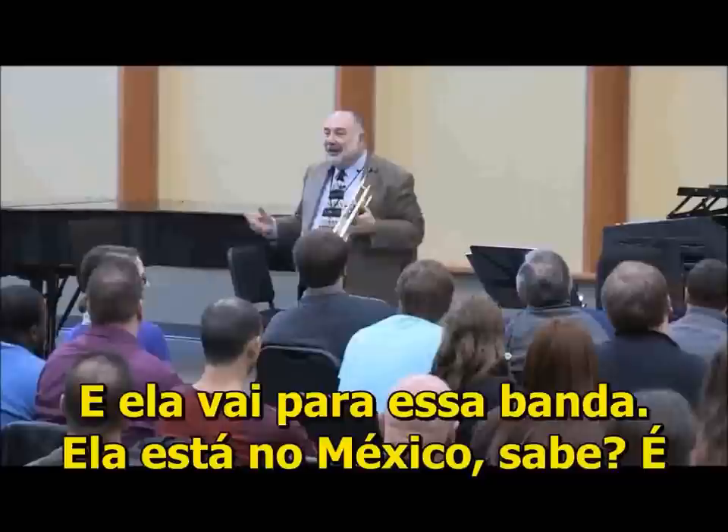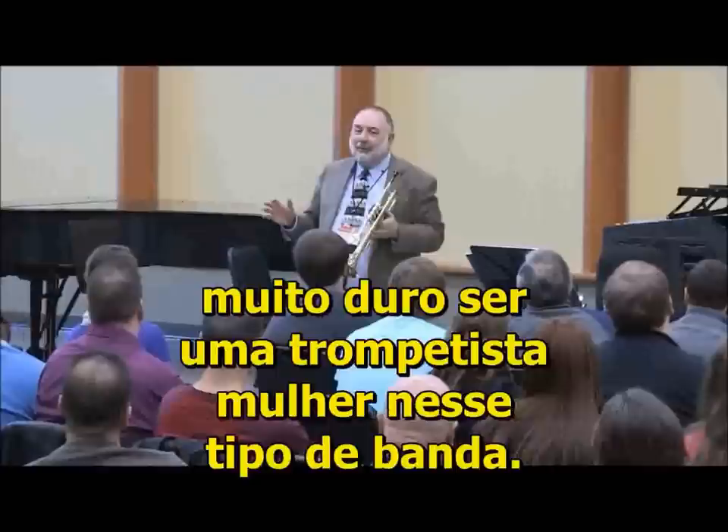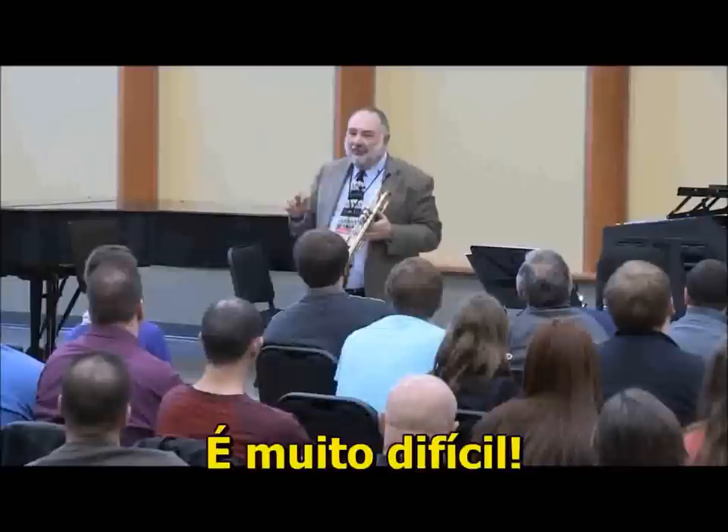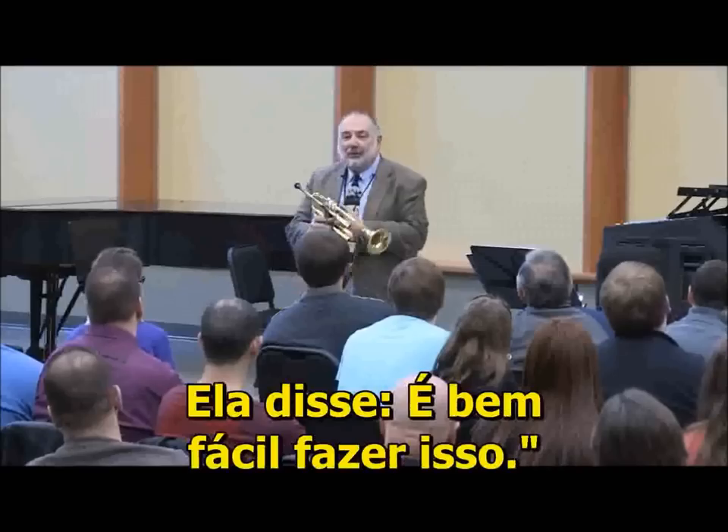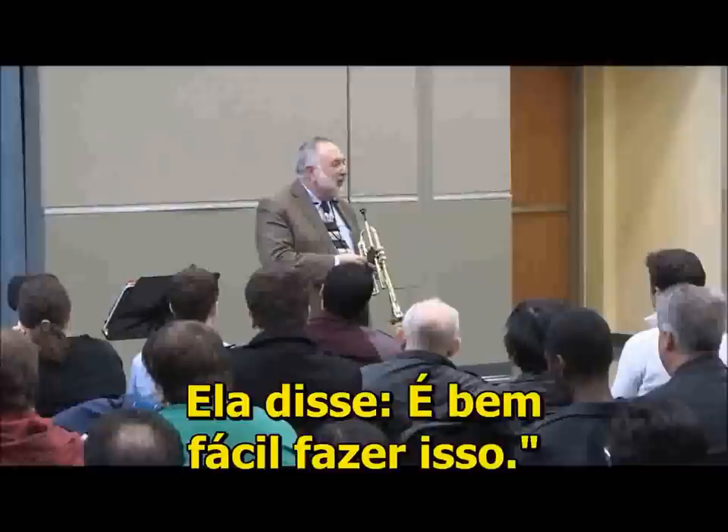She goes in this band in Mexico, and you know, it's pretty tough there to be a female trumpet player in a Latin band. It's rough. But she goes in there and she just plays these parts. And all these people go nuts, they go absolutely crazy. Because she said, that's pretty easy to do that.